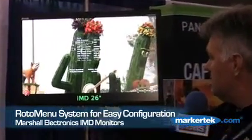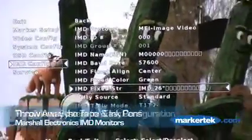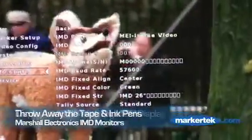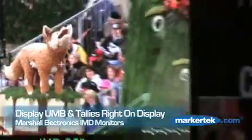The roto menu system allows you to configure your IMD. By selecting, I can change and make this read whatever I need it to read. So if you're looking at multiple cameras, you can label it a whole lot differently than the traditional tape and ink pen.